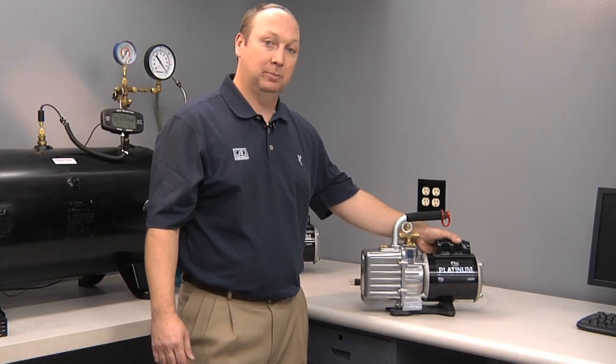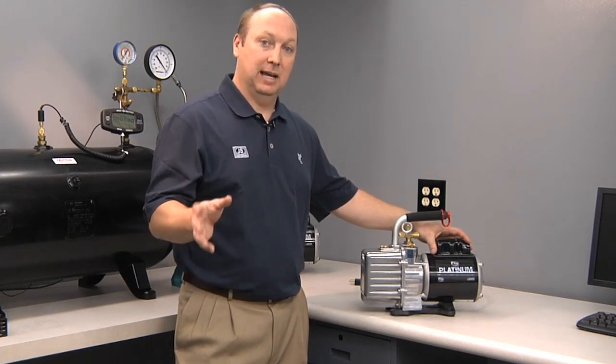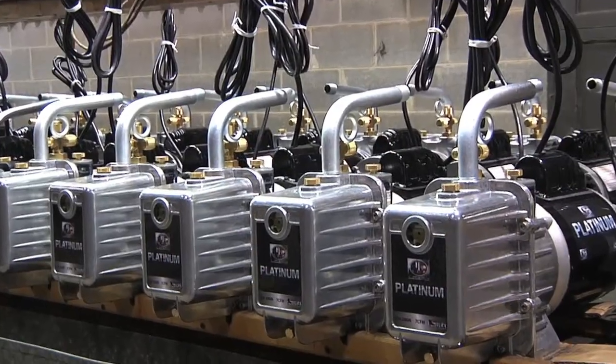The motor on all JB Platinum pumps is half horsepower with a start capacitor, tested for cold starts and low amperage. When you need it to start, the JB pump will.